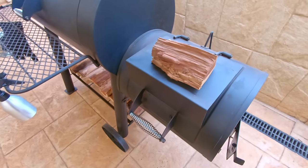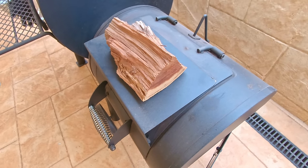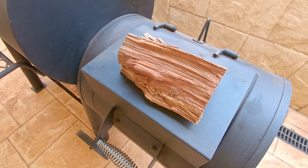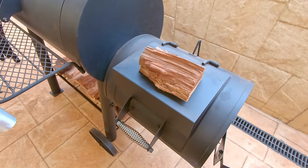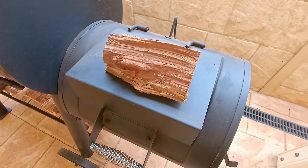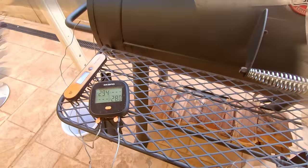Another tip I always use: you want to rest your next split on top of the firebox to preheat that log so it catches fire almost instantly. You don't want to be putting a cold log onto a hot fire - otherwise it's going to smolder and give you dirty smoke, which will affect the flavor of your barbecue. You don't want that foul taste from dirty smoke.